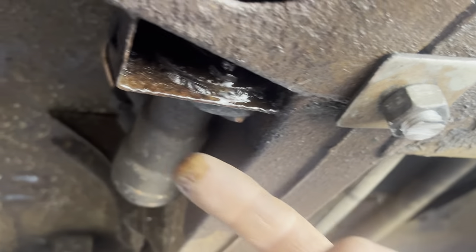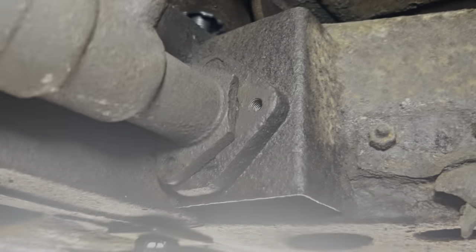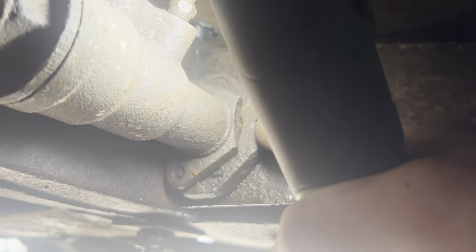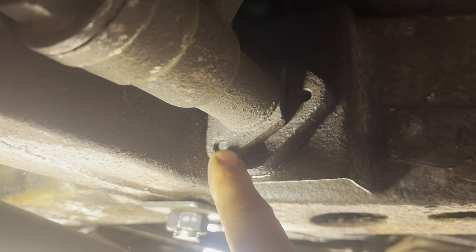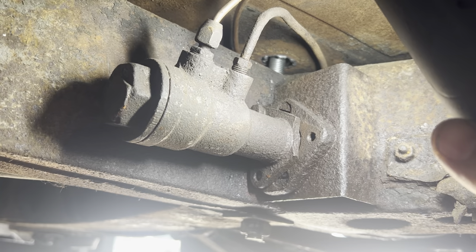All we've got to do is sort this problem out and hopefully we'll have some sort of braking. One thing I will say - I'm running out of bolts. That broke off last year, that one snapped, and that was already snapped. When this lined up we have one bolt holding the master cylinder up.